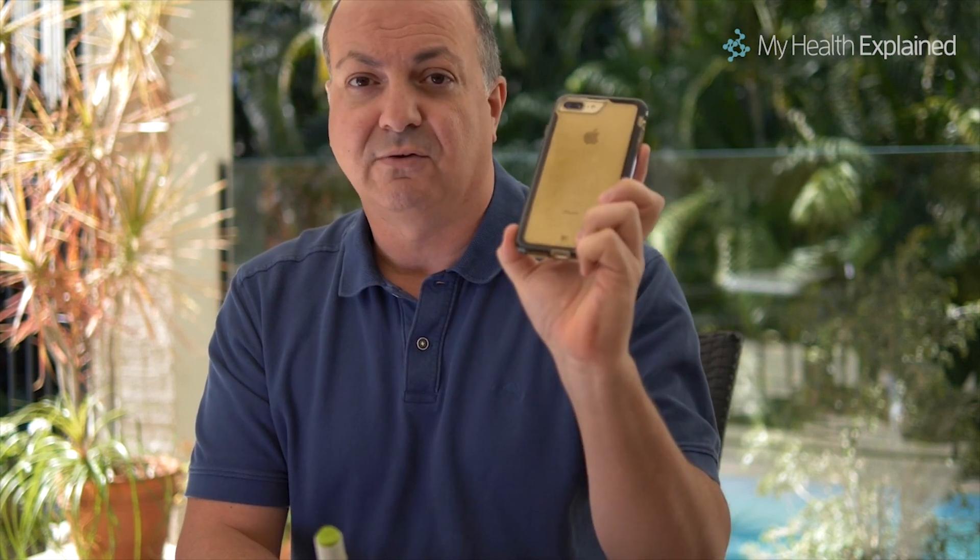To use it effectively, choose a day — let's say Sunday — something you can remember. Put a reminder in your phone so you don't forget. You administer it once a week, and that's pretty simple.